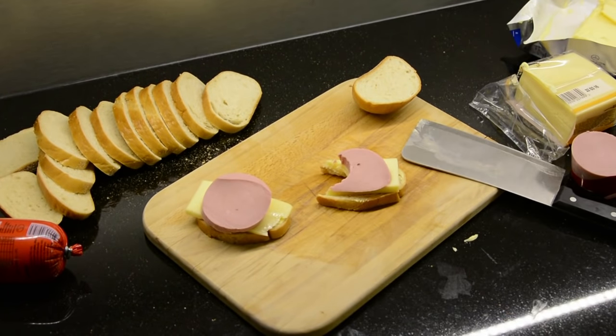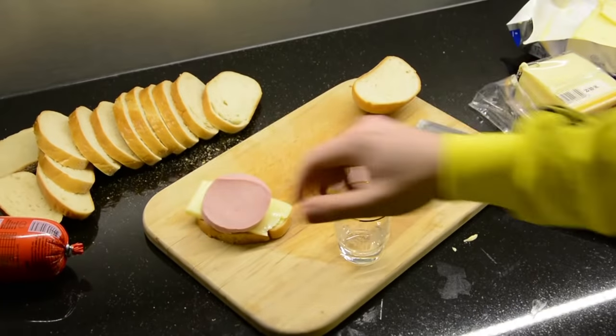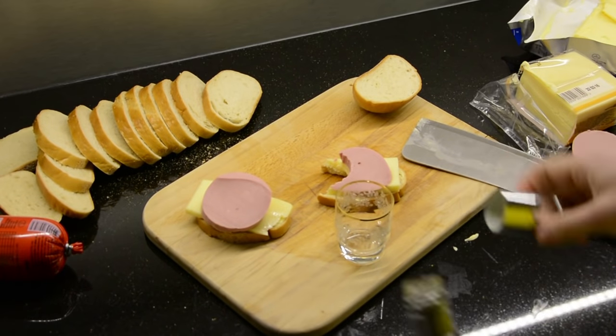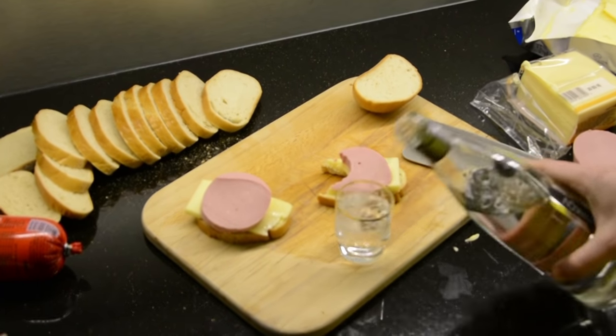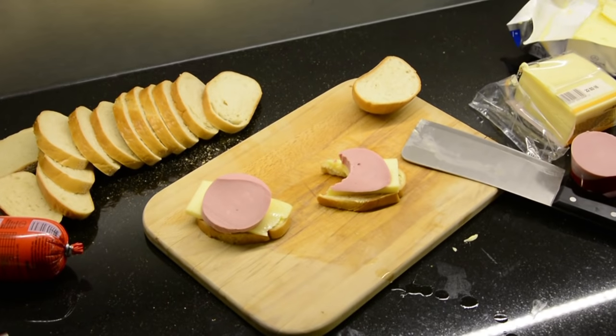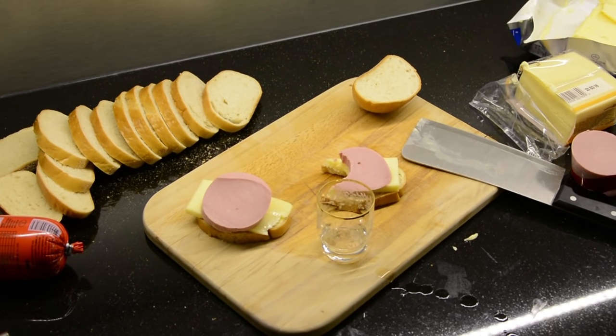If you didn't manage to keep track of instructions, I suggest you rewind. Or try the next recipe. Because it's important to follow instructions very carefully. Each step is a very important part.